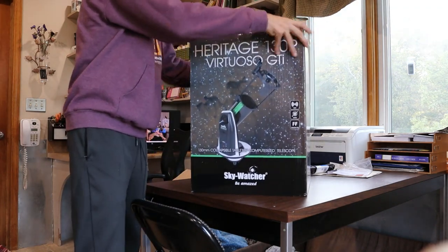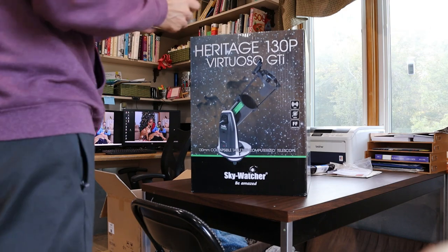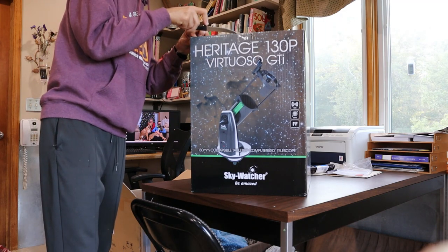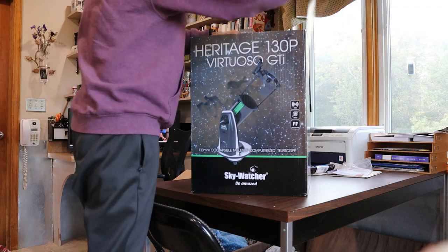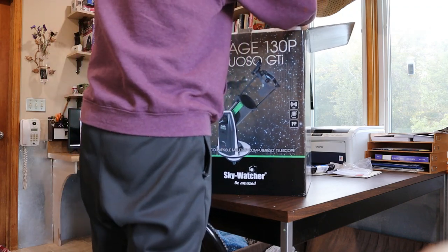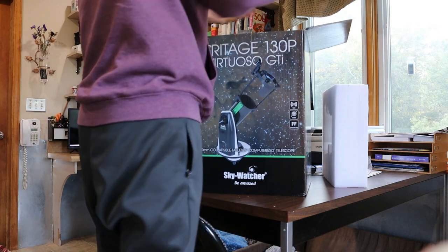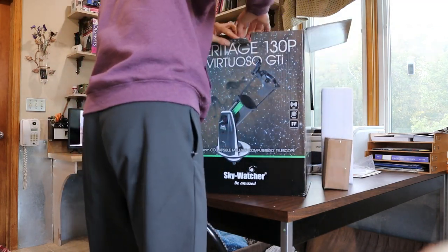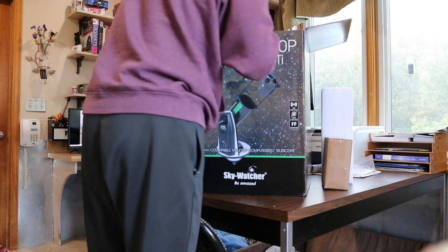Let's string it up again. Put the knife. This is probably the eyepieces. The telescope appears to be assembled.